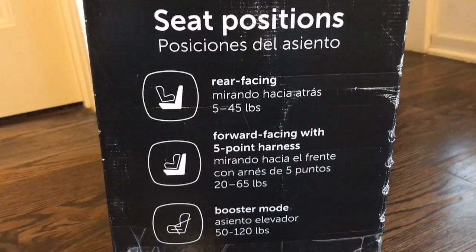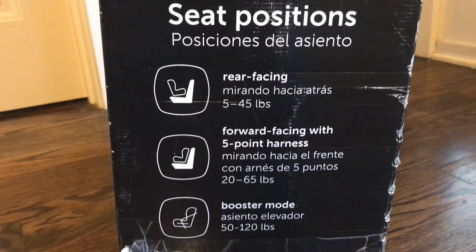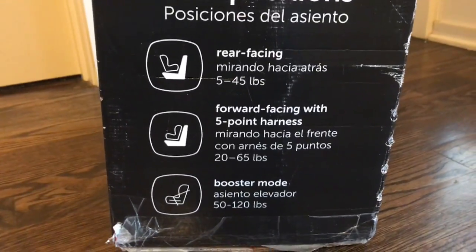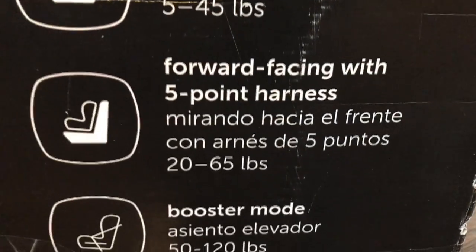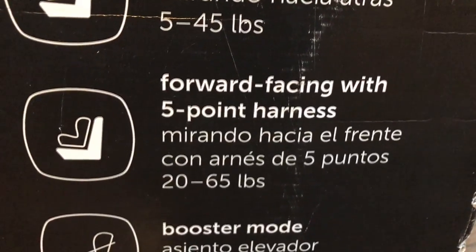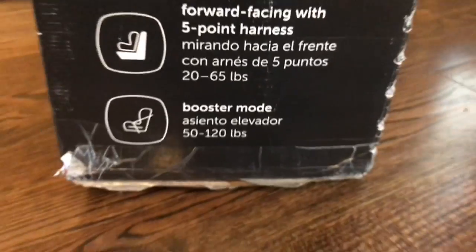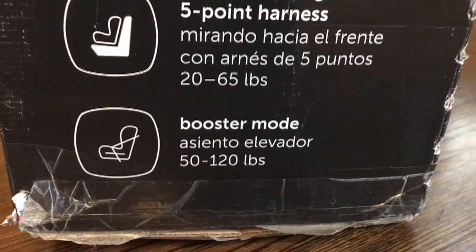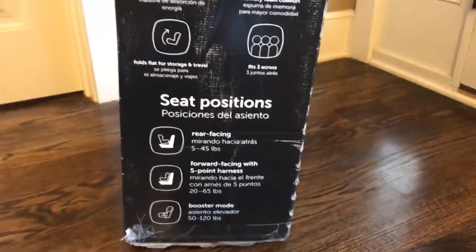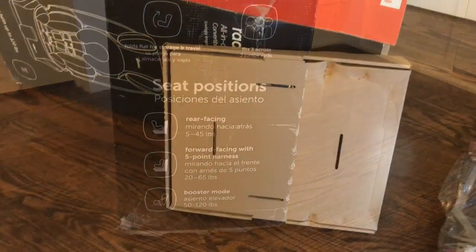If you're looking for a car seat that you can use for all stages without having to buy a bunch of them, you can do rear-facing with this one, then move them to forward-facing keeping the five-point harness, and even as they're older and getting close to middle school, if the seat belt's not fitting in the right spot you can use the booster. So I'm going to unbox it and set it up as a booster.